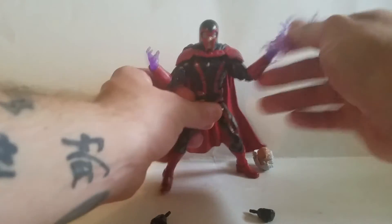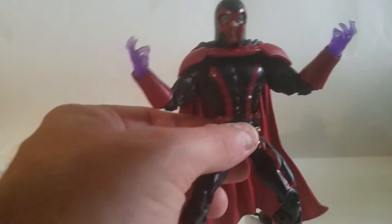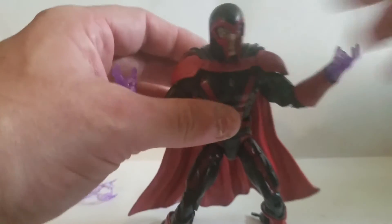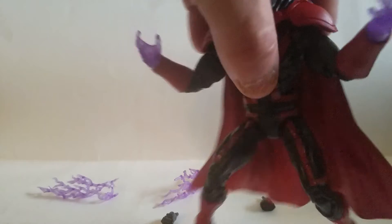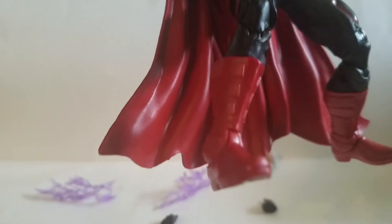Extra hands — he's got the purple hands, which are pretty cool. It looks like he's doing some magnetism stuff. Love the helmeted head. Now, the helmet is not removable, but it is a separate piece, so if you could pry it off, good for you. It looks like it's built on the Bucky Cap body. We do have some new sculpting here on the gauntlets. We do have new boots, new sculpting on the boots.